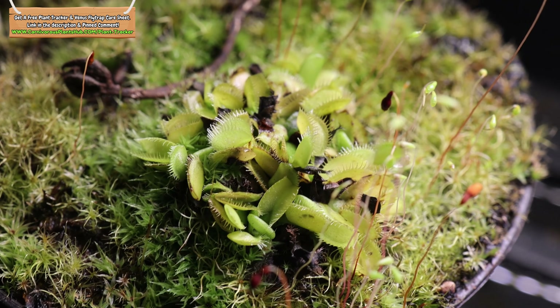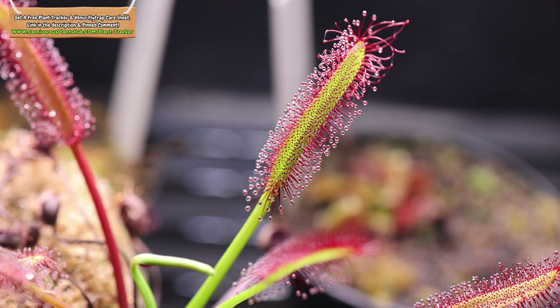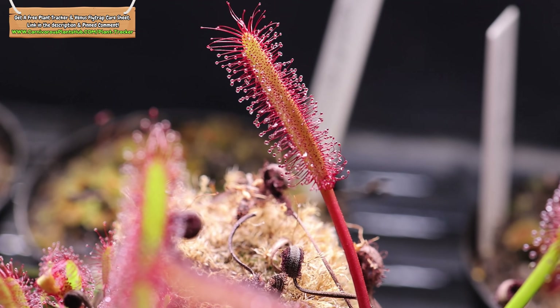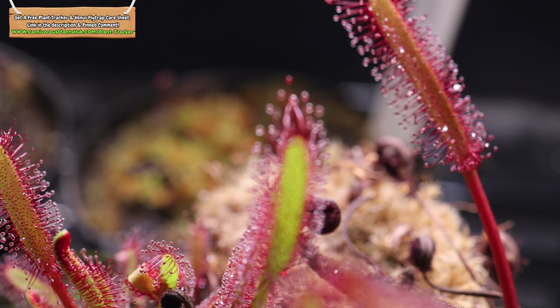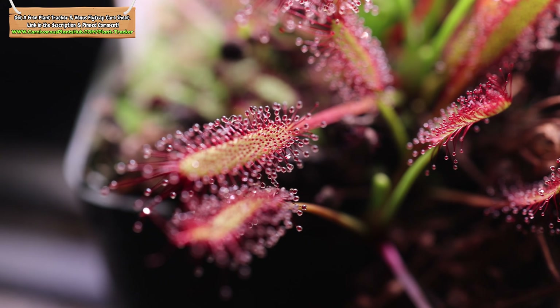I just wanted to take a quick moment and also show you this sundew that's been living off the Sansi light. It's a little harder to tell with these as they don't turn as much color as the Venus Flytraps, but you can see it's a pretty happy plant with lots of dew. There are also a few other plants that the Sansi clip-on light has been giving light to — there are actually about 10 plants total. This light has really done a wonderful job.